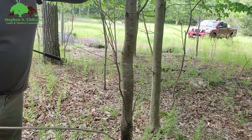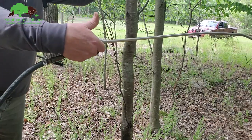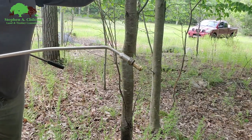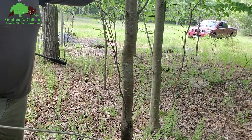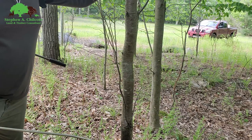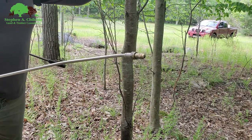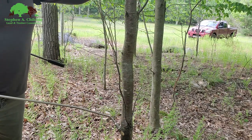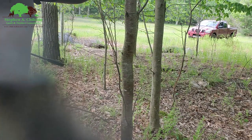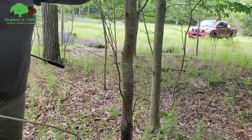So when you're basal spraying, you want to use an ultra low volume wand. These cost a lot of money, but what you pay for them pays for itself very quickly in the amount of unwasted herbicide. It has a good shutoff valve located at the tip and an adjustable tip so you can adjust your spray — you only spray the tree and not a bunch of ground around it.